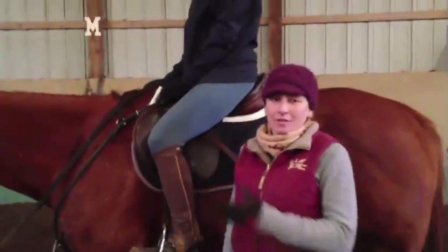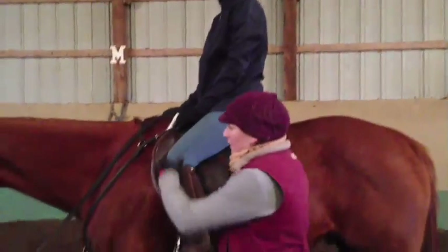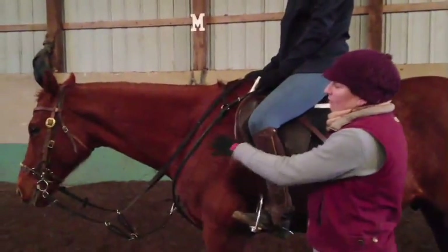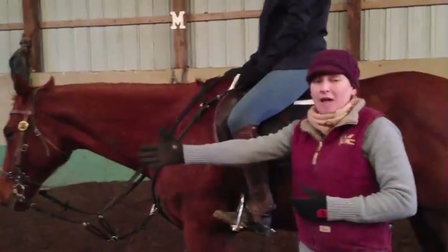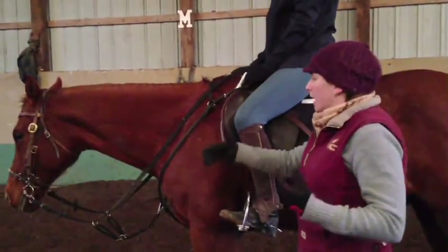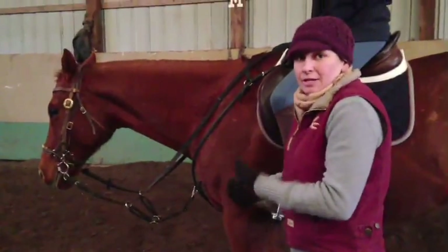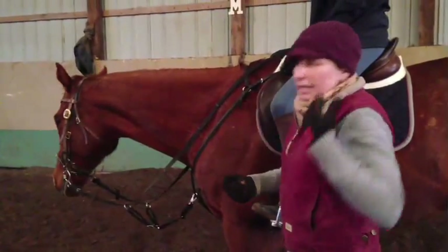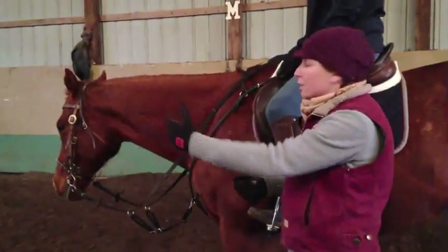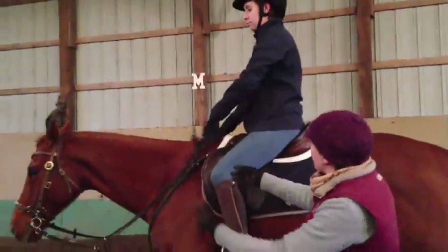Kara is going to demonstrate on this off-the-track thoroughbred how to use basic riding. Since this horse's only response to pressure is to lean on it and go faster, we have to teach him how to turn his head and neck left and right. Kara is also going to ride him with a little bit of slack in the reins, because if she tries to just hold his face, he's going to feel that pressure and want to take off and go forward.